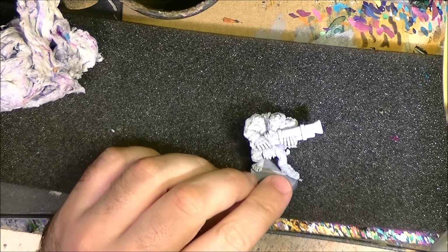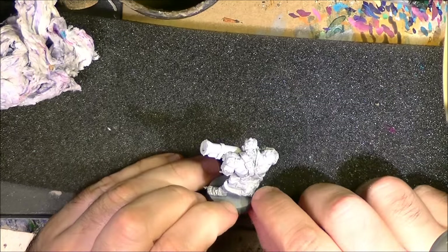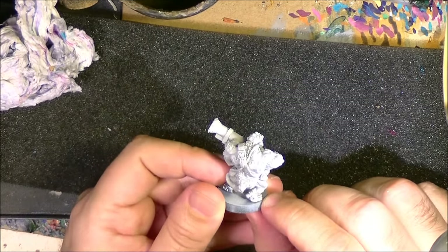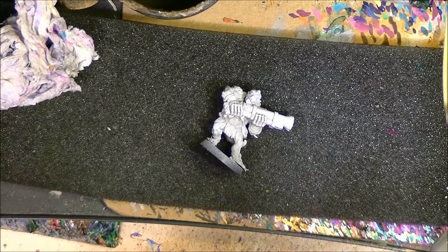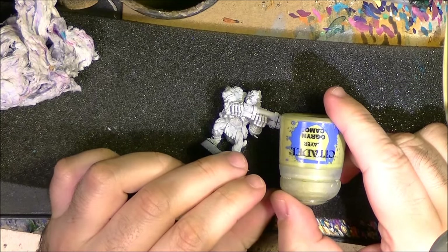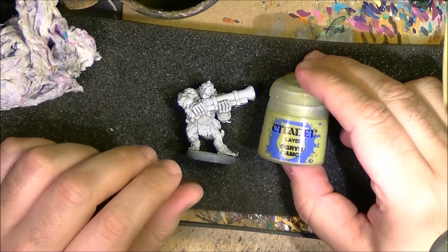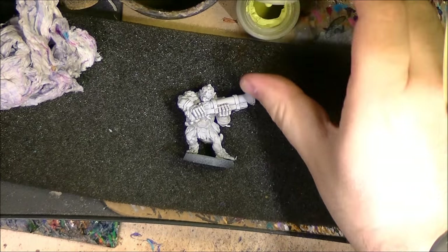The miniature I will use is an old metal figure from Necromunda, and I will work the greenish skin on top of that. I will just focus on the greenish skin — they have some scales and other elements I will not touch. The first base color I will use is Ogwyn Camo, which is like an olive color, not too dark, and I will use this as my base color.